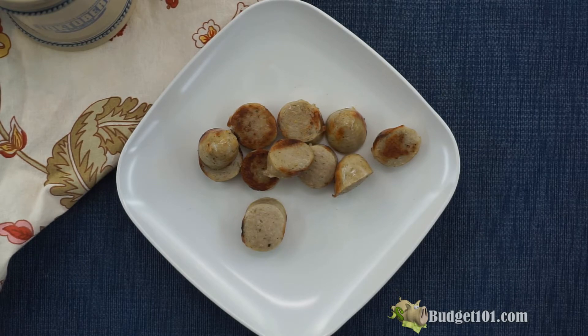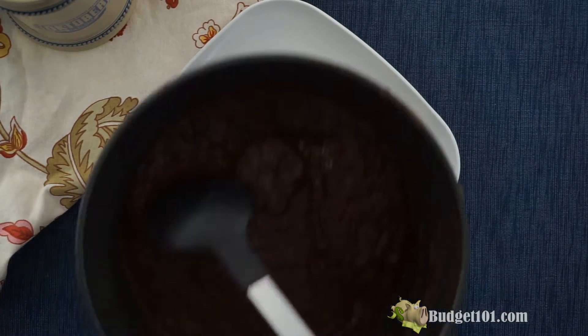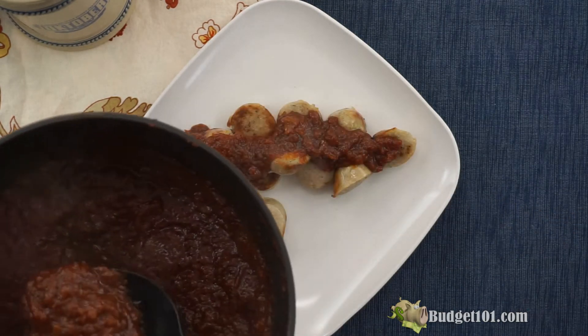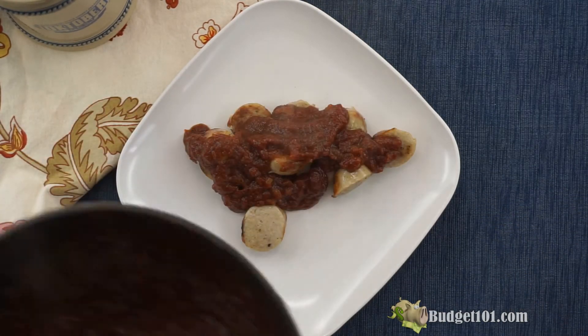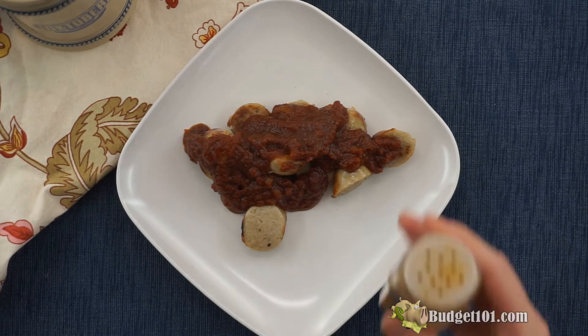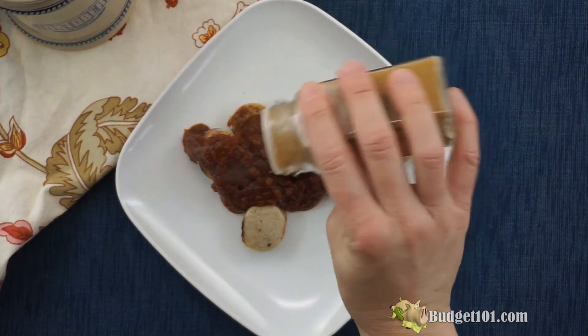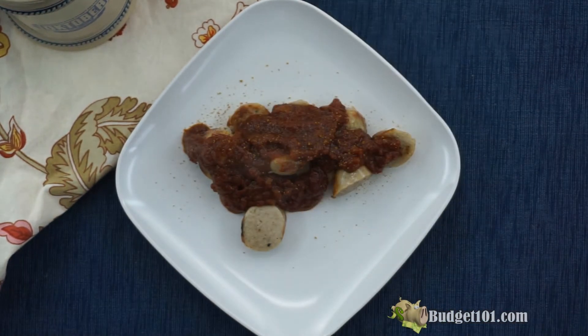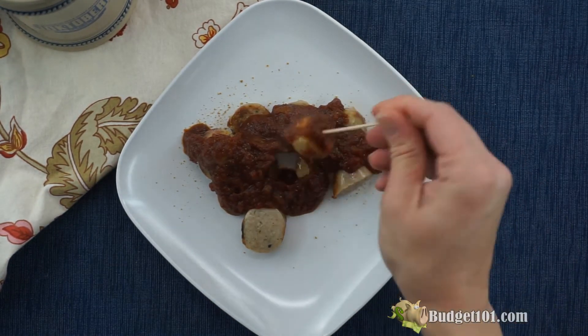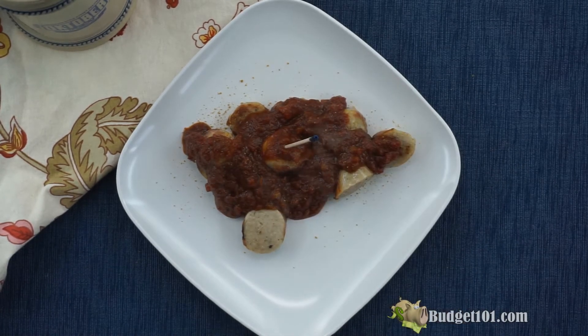Now grab your nice and thick chunky sauce and spread it over the top liberally — you want a lot of sauce. This stuff is fantastic. Grab some extra yellow curry powder and sprinkle it over the top just to give it a little extra zing. And some cocktail picks, jam them in those sausages because we are going to dig in old style.